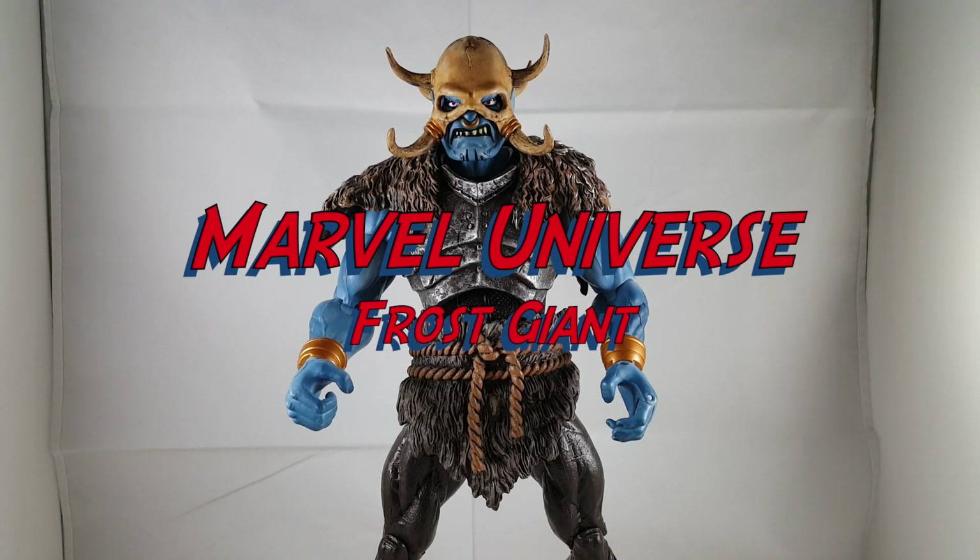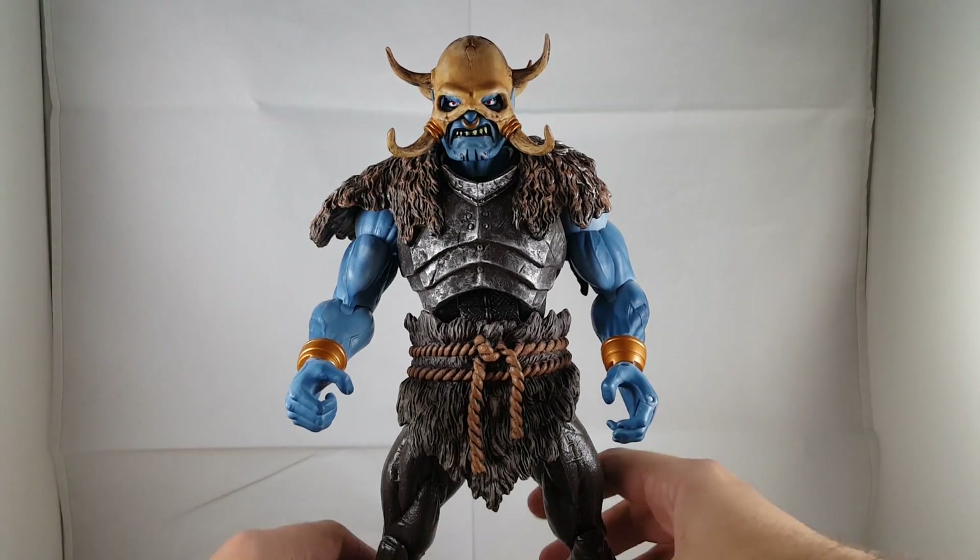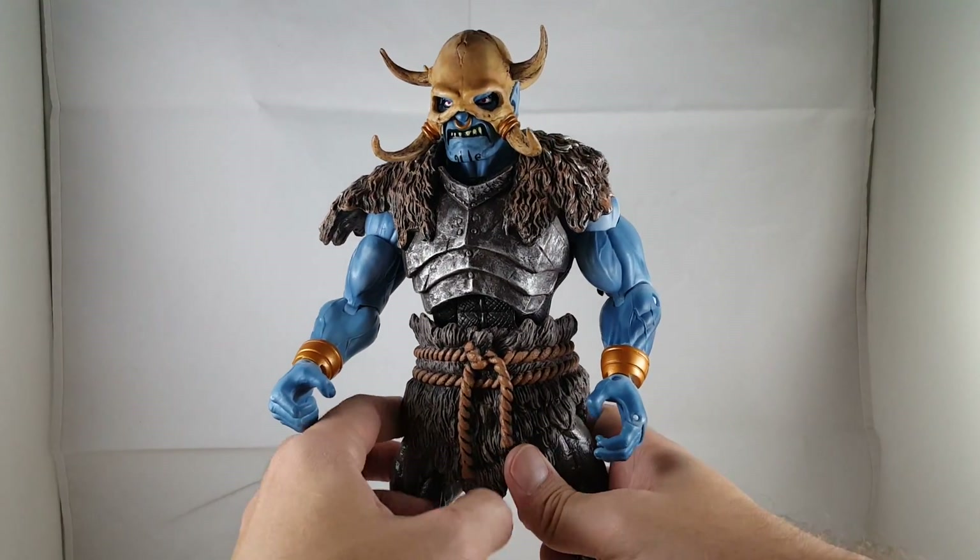Hey everyone, so tonight I'm doing something different, not a Marvel Legends. I'm doing the Marvel Universe Gigantic Battles Frost Giant. It's a Walmart exclusive, this is requested by Clay. I haven't done a big figure in a while, so I'm going to do a quick little 360.